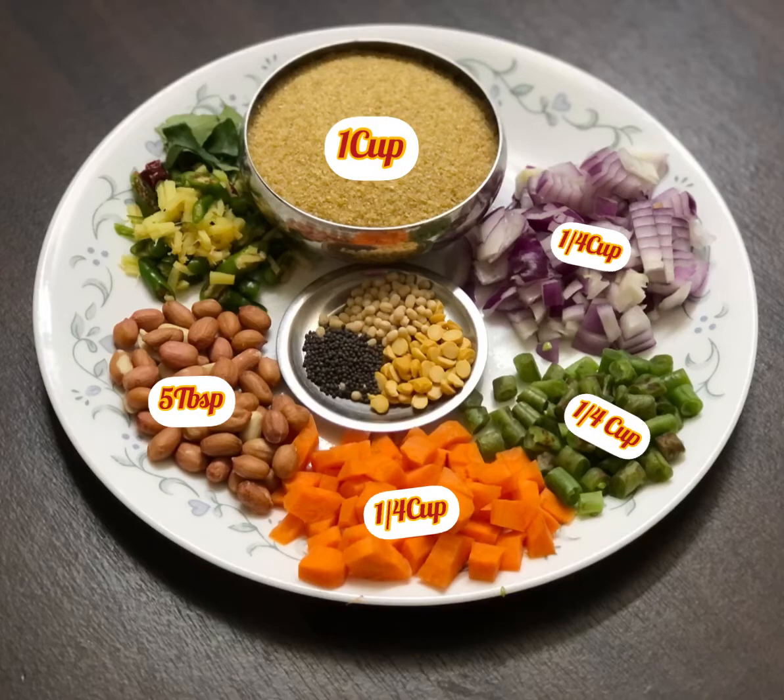Here I have one cup of Cracked Wheat, quarter cup each of onions, green beans, and carrots, five tablespoons of peanuts, finely chopped green chili, ginger, red chili, and some curry leaves. Also for tempering, half tablespoon each of chana dal, urad dal, and mustard seeds.